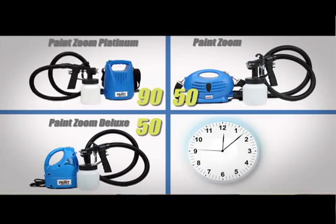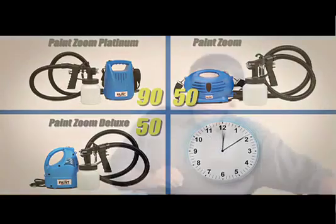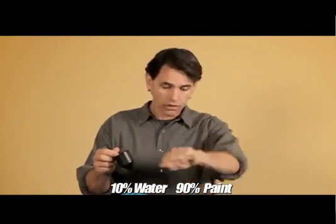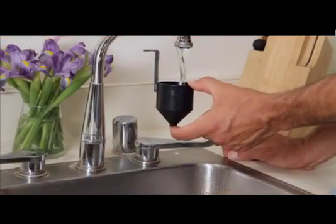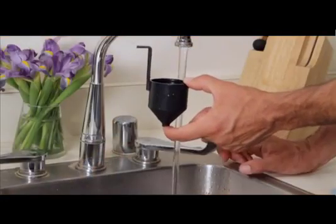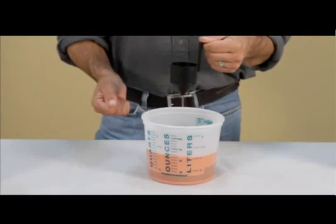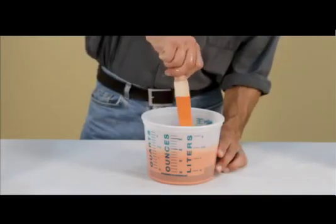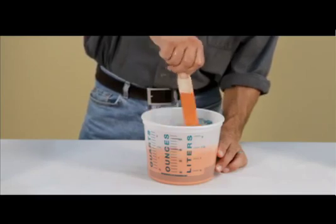For the Paint Zoom Platinum, the indicated time is 90 seconds. When diluting, start with a 10% dilution — that means 10% water, 90% paint. Give it a stir, test the viscosity again, and just add more water as needed. To thin the paint, simply place your finger over the spout in the viscosity cup, fill it with water, let it drain into your mixing container, and give it a stir. Repeat this process until the paint reaches the desired viscosity.